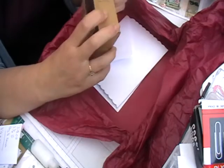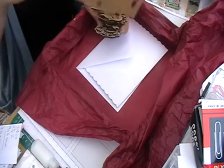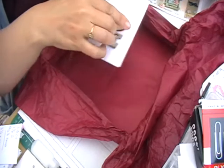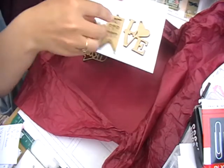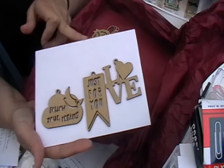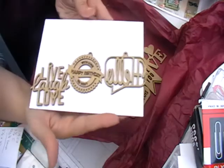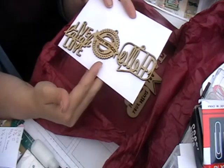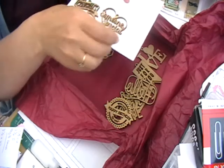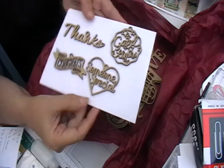Then we have a box of wooden shapes from Dovecraft's Paper Mania range. They've all got little tags so you can hang them from your projects. We've got: Follow Your Dreams, Just For You, Love, Hello, Loved By You, Happy Birthday, Live Life Love, Good Luck, Someone Special, Congrats, and Thanks.